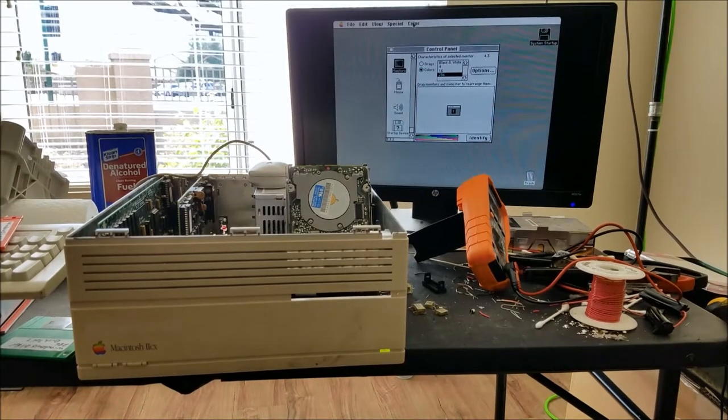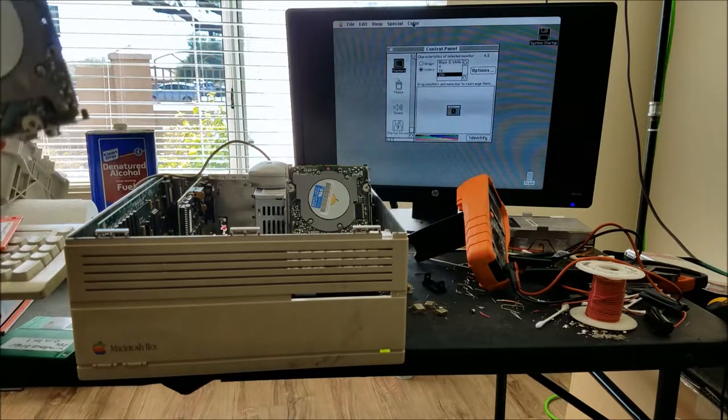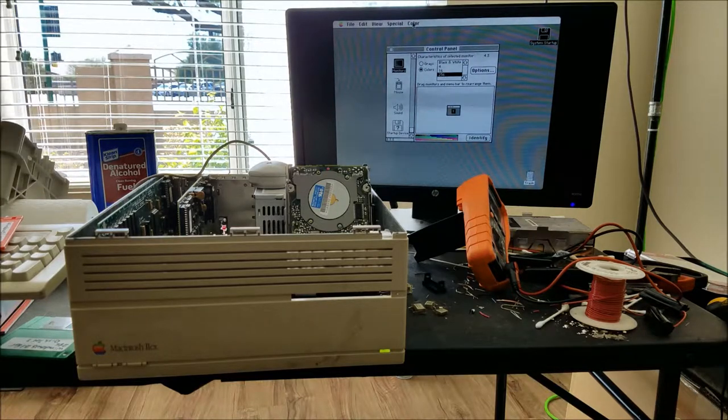It looks like this camera is going bad - it won't focus on anything. I want to take a closer look at this, though I don't expect to be able to see anything. And of course you'd probably never find any service information on this anyway. I mean, if you had the service information, theoretically you could put a scope on the heads and make sure the signal coming off them is right and scope the amplifiers. But I'm not able to find any information on what to expect for those values, and I don't think I'm too interested in doing that.